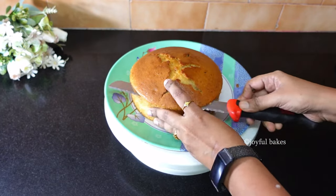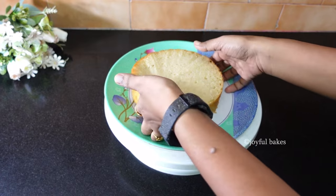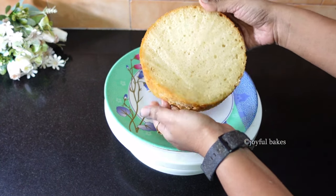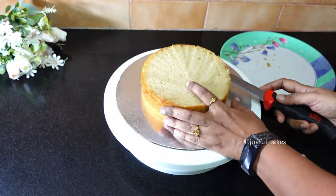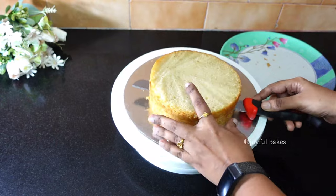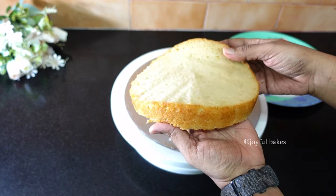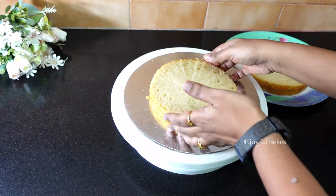Cut off the top domed part. As you can see, this is such a soft and moist cake — it's so light and fluffy, it doesn't look like an eggless cake at all. Cut the cake into two layers just to show you how beautiful this cake looks inside. This is one of my favorite eggless cakes.